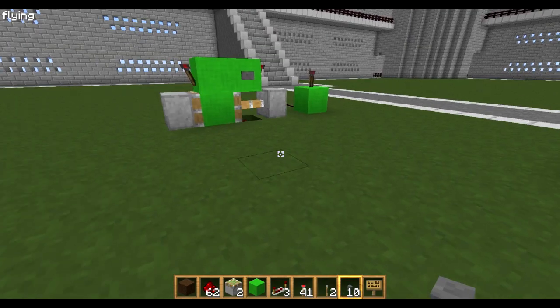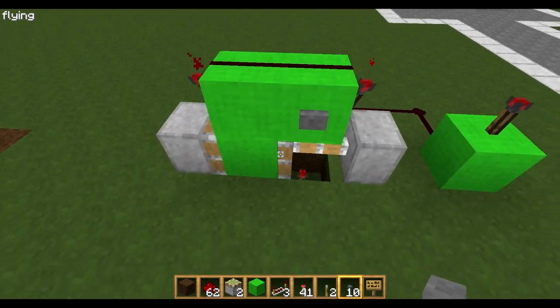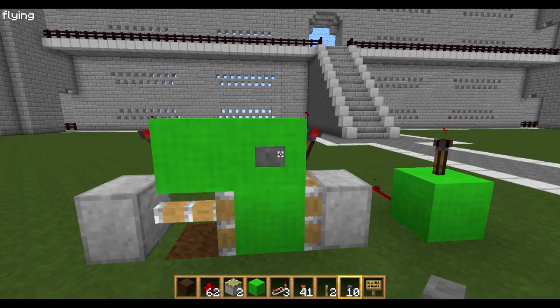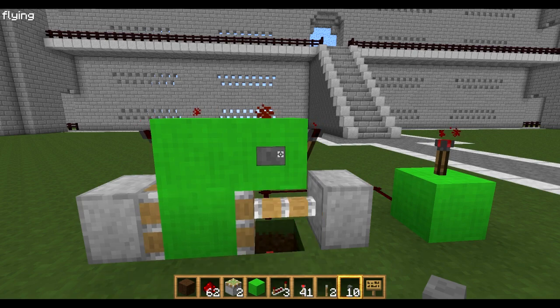Now to show you the most compact design there is — this is a piston T flip flop. At the moment you can see it's switched on. Press that and it goes off. Press that again and it goes on. Press it again and it goes off.